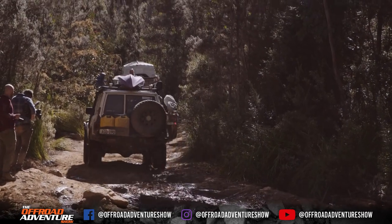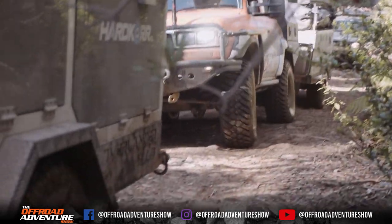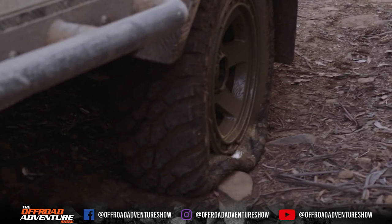Hey, Borgie, we got a little flat up here on the camper. Can I bring that compressor up? Yeah, no problems, mate.